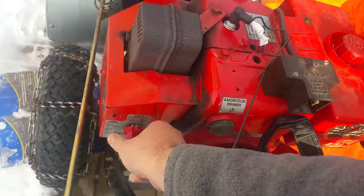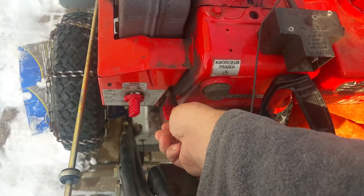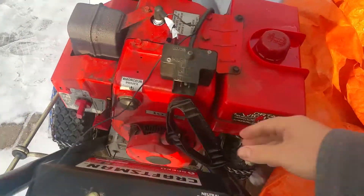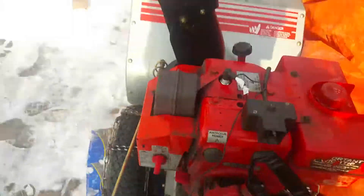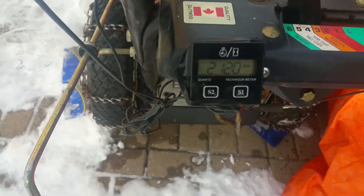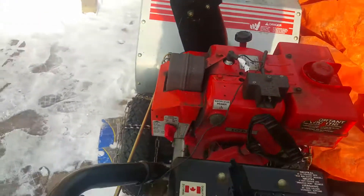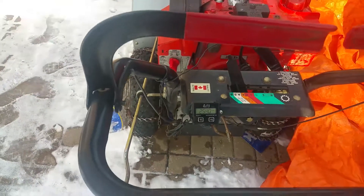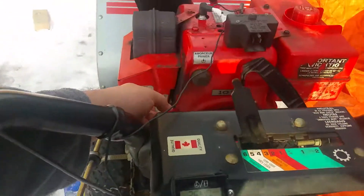I'll prime it — it's not that cold today so I'll put it in the middle. I put mine just below full throttle and mine usually starts in one pull. It's not that cold — just throttle it up — yes, it started!